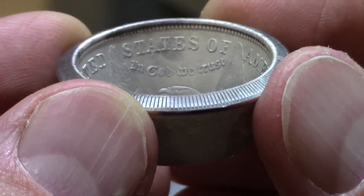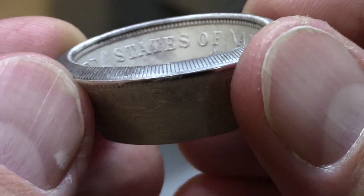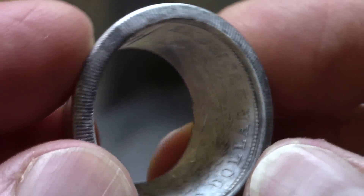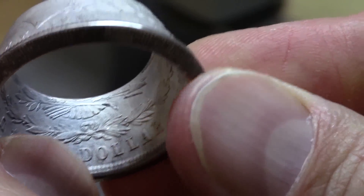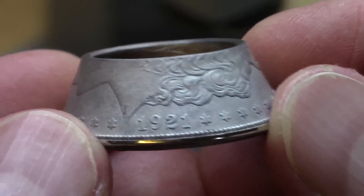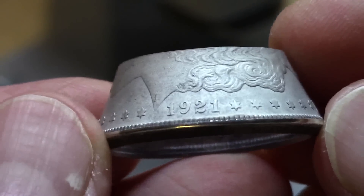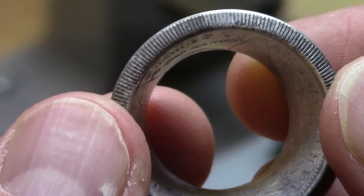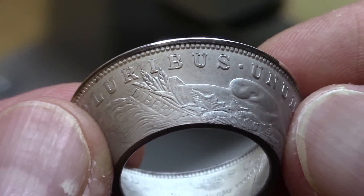I want to draw your attention to the inner detail — look at the detail of that bird, the Eagle's head, the wings, and all the lettering: United States of America, In God We Trust. Flip it over — one dollar, the Eagle's feet, the arrows — complete preservation of the detail. At this point, if making a larger coin I'd bring this up to the expanding splines of my ring sizing machine, but here I'm going to further reduce the reeded portion using my Swedish wrap dies and the Swedish wrap technique.